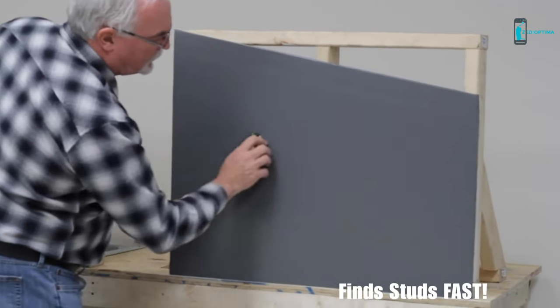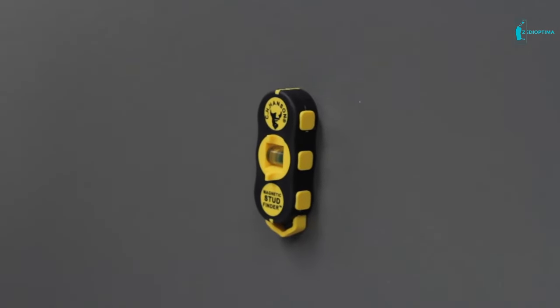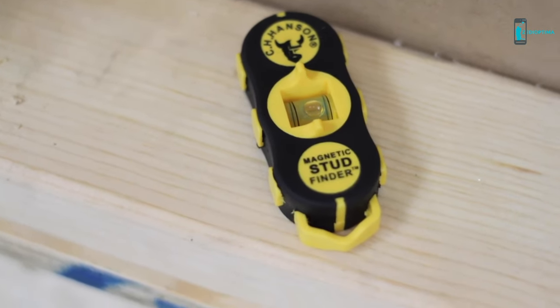The C.H. Hansen comes with a level in the form of a small rotating bubble vial. You can also detect nails, screws, and steel studs with this magnetic stud finder, where it also pinpoints the suitable locations. It is a highly precise magnetic stud finder — C.H. Hansen is very popular, introducing accurate results and doing a remarkable job.